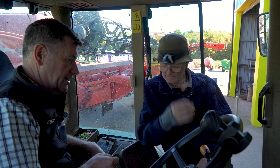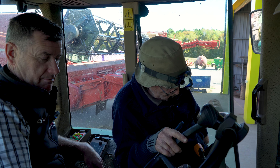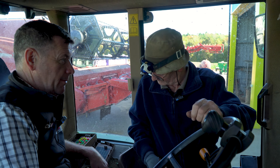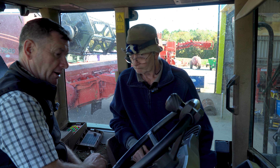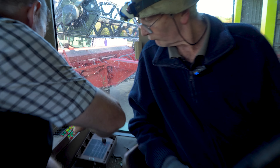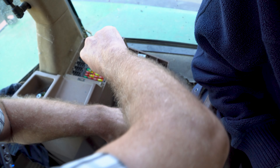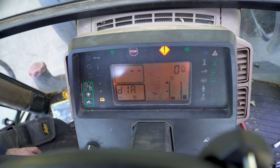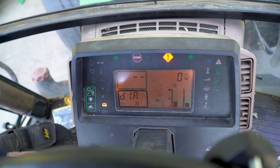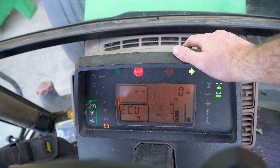We had a quick word with Johnny from Mead Farm — a wealth of knowledge — just to check if there was anything on the codes we were missing. The procedure: take out fuse 18, put it back in, and turn on the ignition. You should get DIA coming up for diagnostics. We're looking at the engine management ECU, so we flick up on the indicator until we get to ECU, then flash it — that brings up all the different codes.